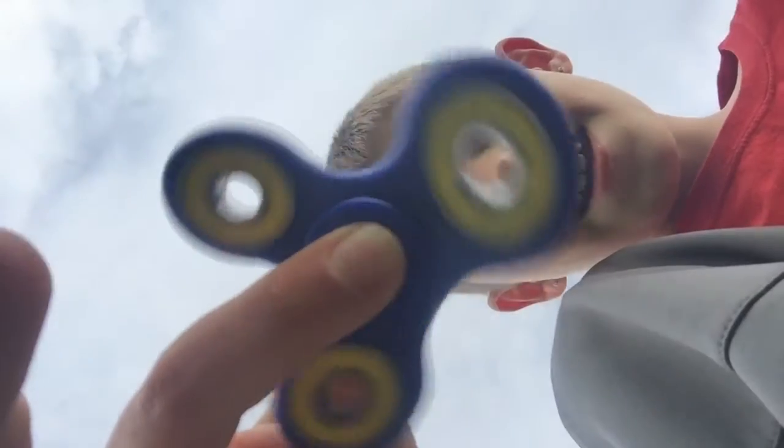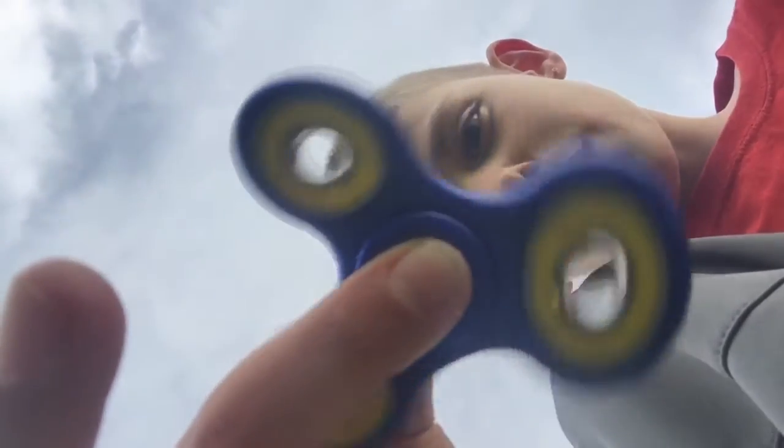Look really closely — it will go like slow motion. See? Then it looks like it's spinning the other way, but it's really not.